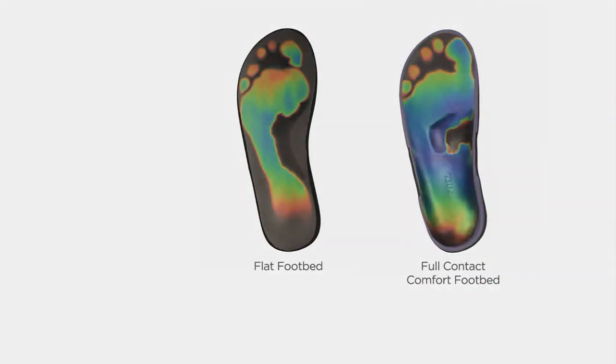The reason why, Carolyn, this is a thermal graphic — so where you see color, that's where the foot is supported. You can see our full contact comfort footbed on the right: you see the full silhouette of the foot, the entire foot's being supported. And then you can see in the middle of that blue, that blue metatarsal dome — the color blue is where there's less pressure. So it just relieves pressure from the heel to the big toe.